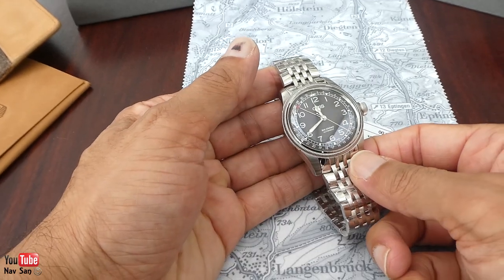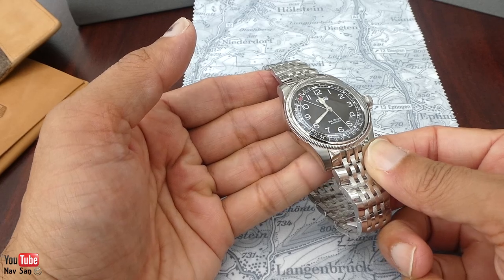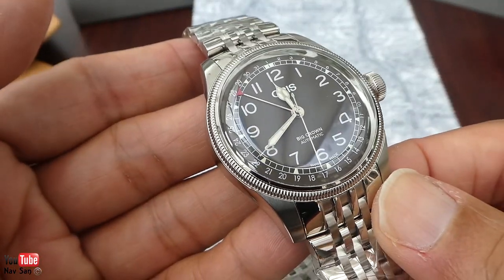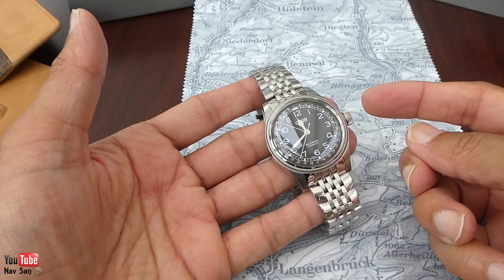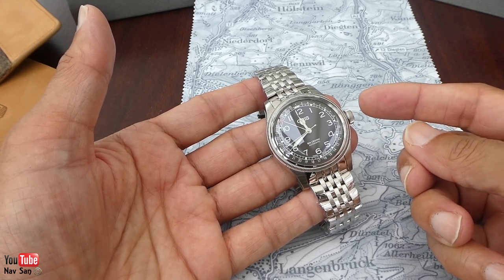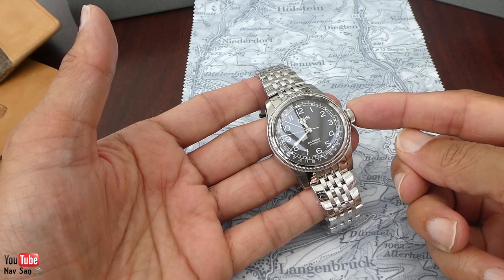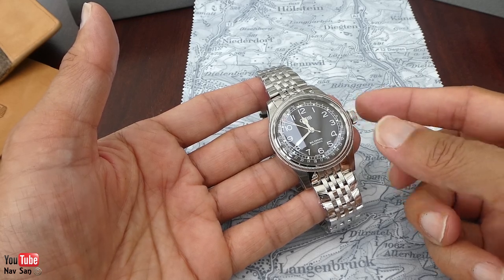No anti-reflective coating on there, unfortunately, which I really disapprove of when companies don't do that. I was a bit torn whether or not to get this one — this is the 40mm — or the 36mm. I'm not sure yet; I might change it. The 36mm may be a better fit for my wrist. I like smaller watches.